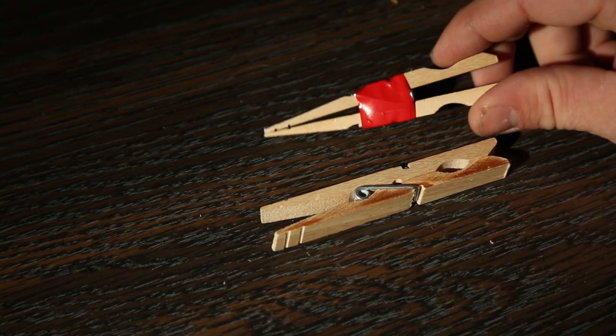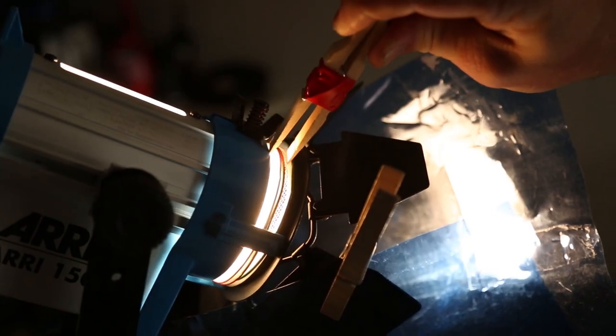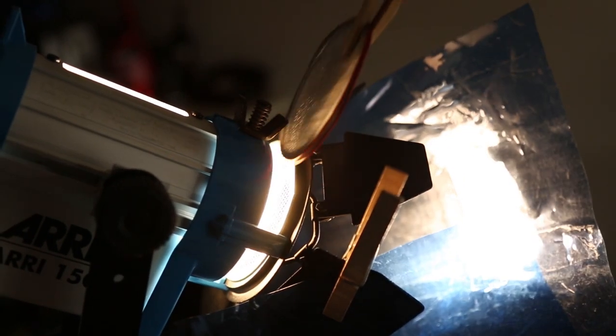Now here's a quick trick that I picked up. With the C-47, we will flip the wood around and now we have what's called a 47C. Now what do we do with this? Well, now we have our very own pair of tweezers that we can use to grab scrims out of a hot light.